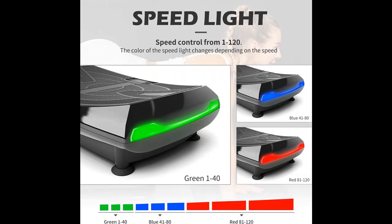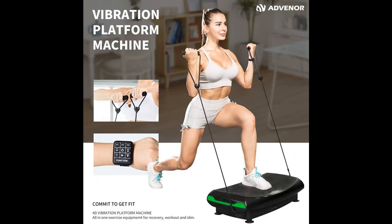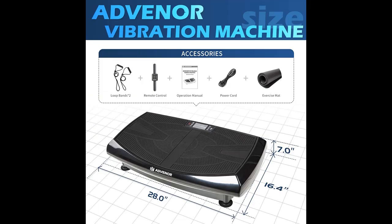Enjoy scientific workout and keep fit. Warm-up and relax — this is the amazing choice to warm up before workout or relax after exercise. With the 120 speed settings, you can always find the level of intensity you need to accomplish your training goals.